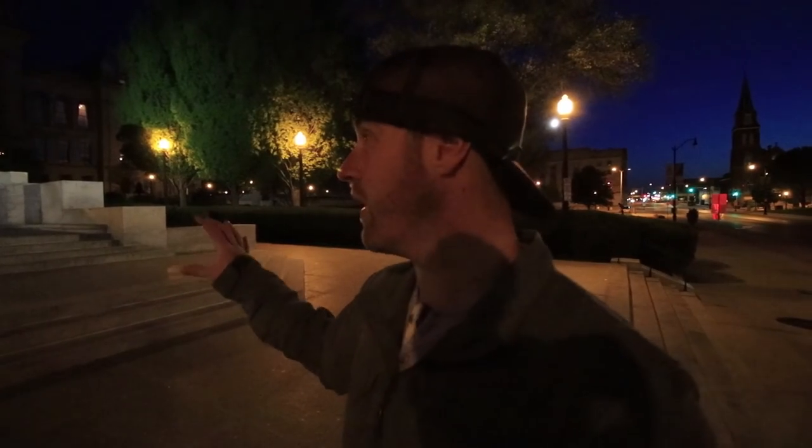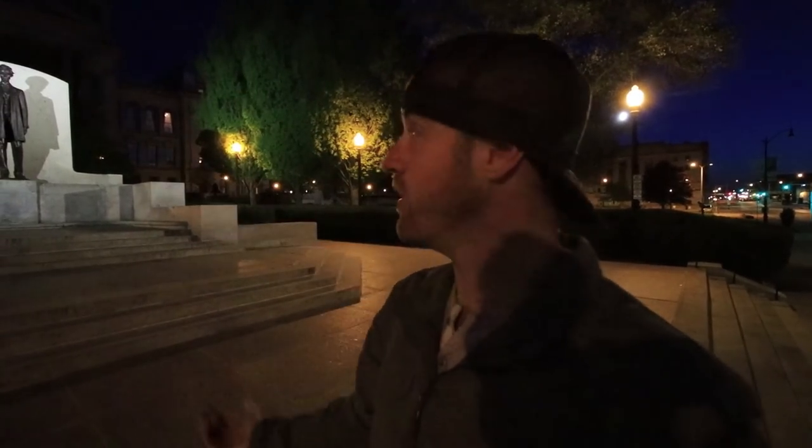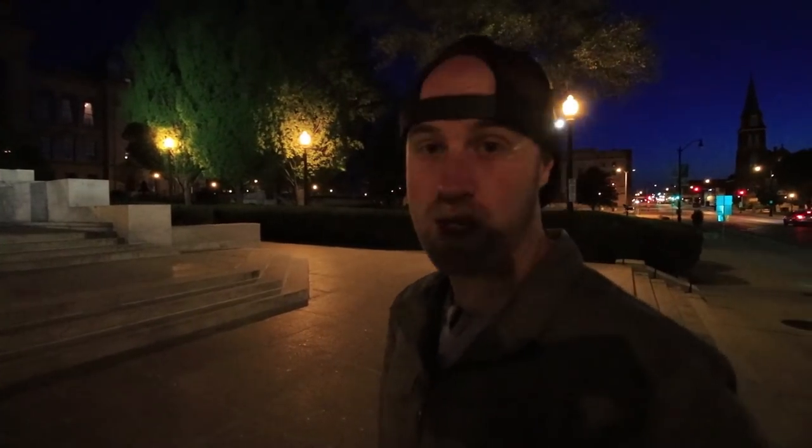The big issue with shooting this exact location is that the statue is really, really bright. I could wait a little bit until it's brighter outside and it matches, but I'm actually going to use a two-stop grad ND filter and put it upside down. I usually use grad filters to hold in the light at the top of an image, but here I'm going to use one at the very bottom. We'll see if that works.